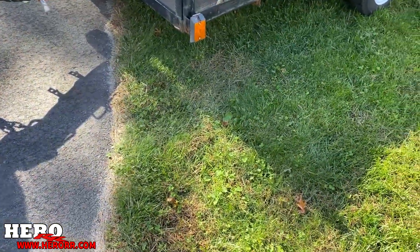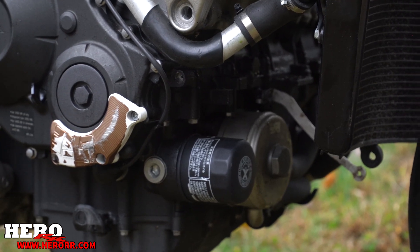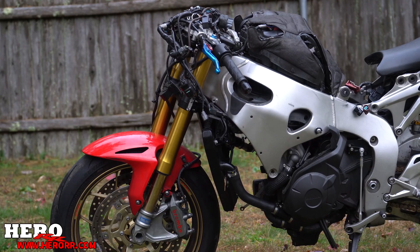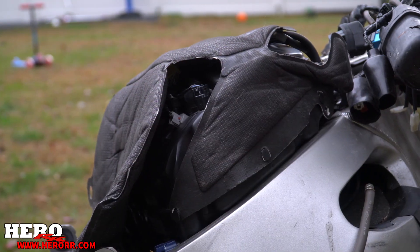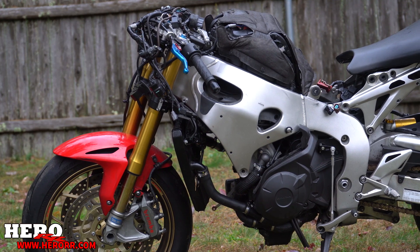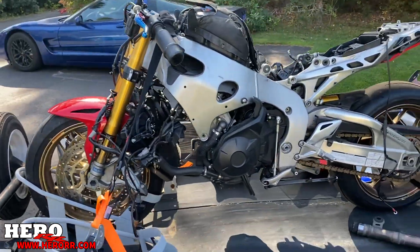Okay guys, we got another bike — this one's a little bit different. Here it is. This is a 2014 Honda CBR 1000RR SP edition. Let's do a quick walk around.